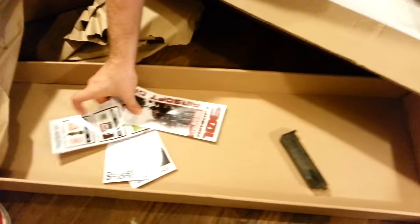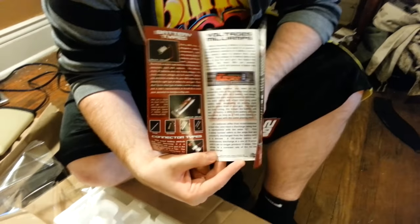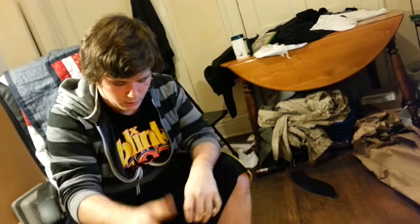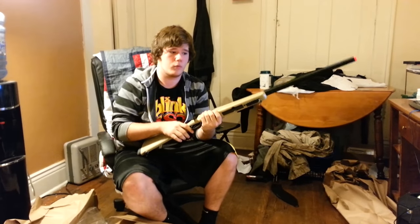I got a bunch of promotional material from GI — it caters to new players, not really relevant to me after five years. It came with a speedloader that already broke, and a two-point sling. It'll probably hold the gun since it's only a two-pound gun. There's also a bag of BBs. So that was my unboxing of the Well MB03T in tan — all these products will be linked below. Thanks for watching!